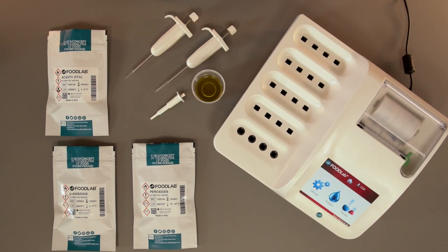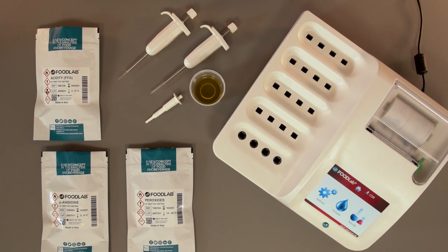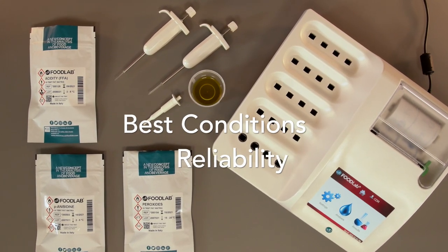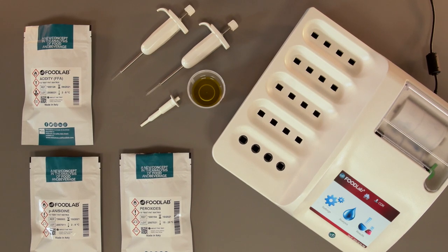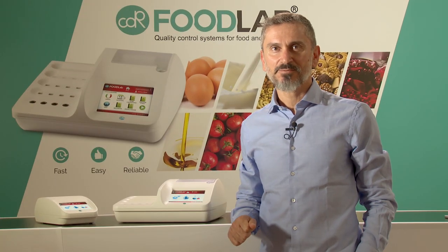CDR designs and manufactures analyzers and reagents. This is a key point because it ensures the best condition and reliability of the whole system. And now Giulia will show you how the CDR Food Lab works.